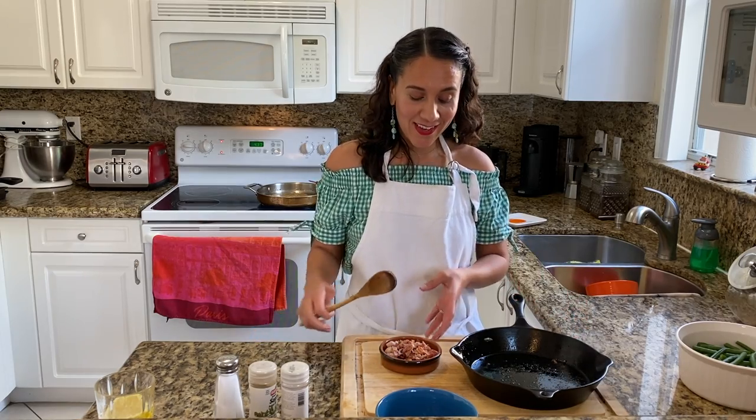While the onions cook, we'll preheat our small cast iron skillet so that we can cook our bacon. Once the small cast iron skillet gets really hot, we can add in our bacon. After our onions have reduced and become translucent, we're going to want to lower the heat so they can continue to cook and caramelize. Your bacon will cook really fast, maybe like five minutes. You don't want to crisp it too much. Remove the bacon from the small cast iron skillet and set aside.